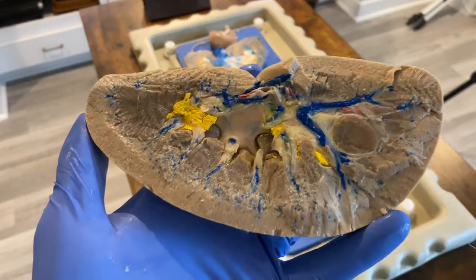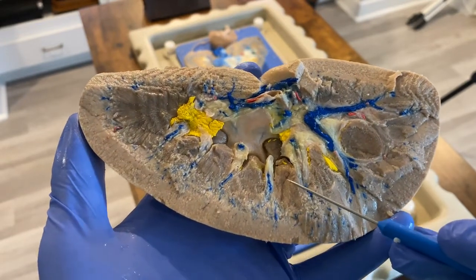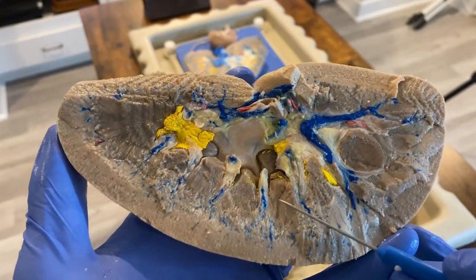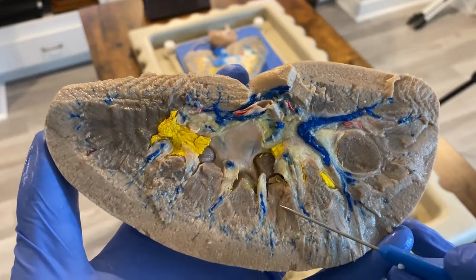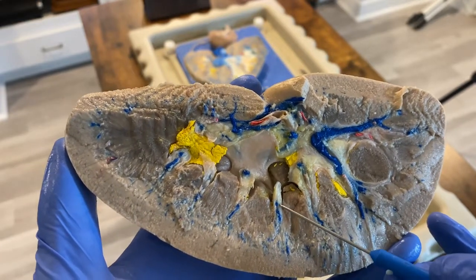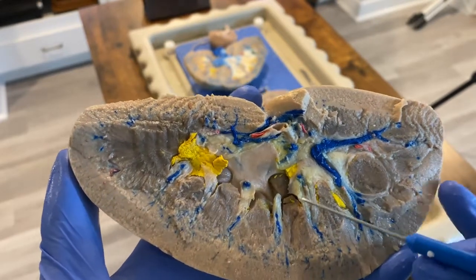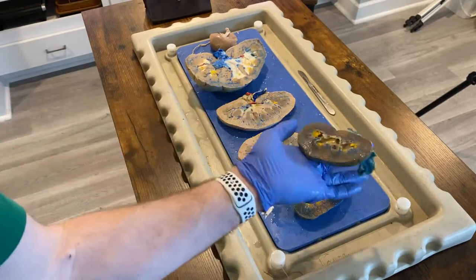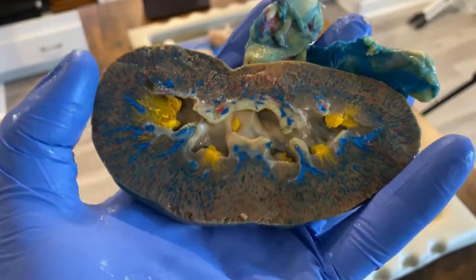I've actually kept this particular kidney for a number of years just because it looks so fantastic. We clearly have the renal medulla, and sometimes medullary pyramids are also called renal pyramids — just so you know. We've got the medullary pyramids and the renal columns, and again you can see dried urine on the inside.